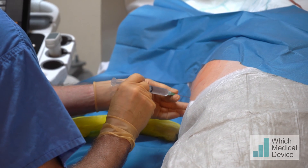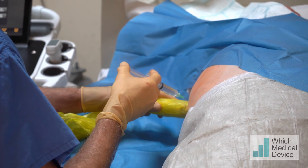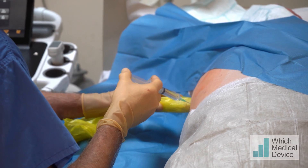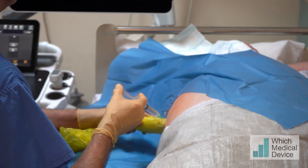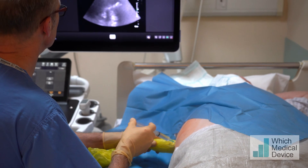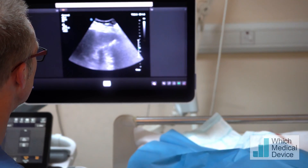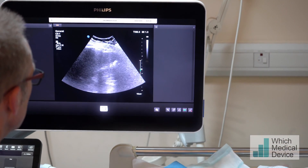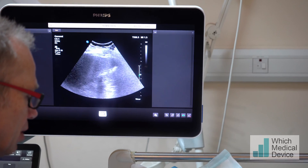Just going to pop that through the skin first with a bit of pushing. You might get the odd twinge from this, and I'll get you to stop breathing for a second in a moment. I'll say stop breathing — I don't need you to breathe in or out, I just want you to stop. You can just see the needle on the top of the screen there. This might sting a little bit — we're right down to capsule. Breathe away now. We're just injecting local as we come back.